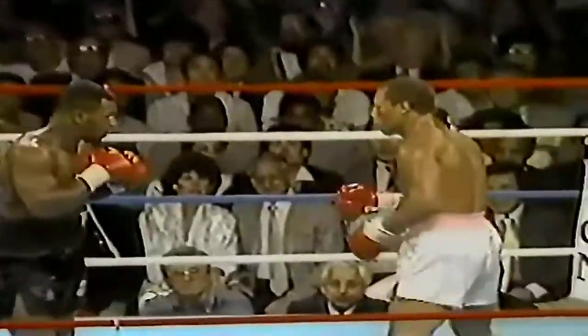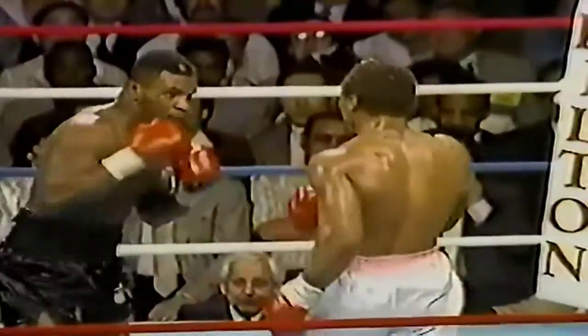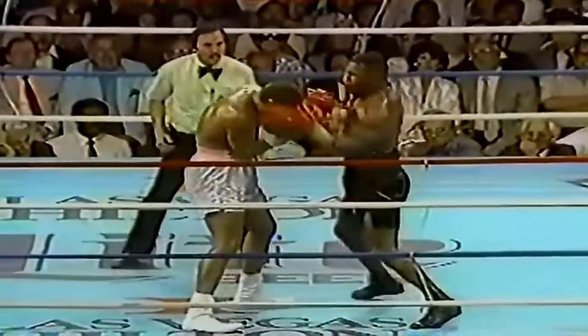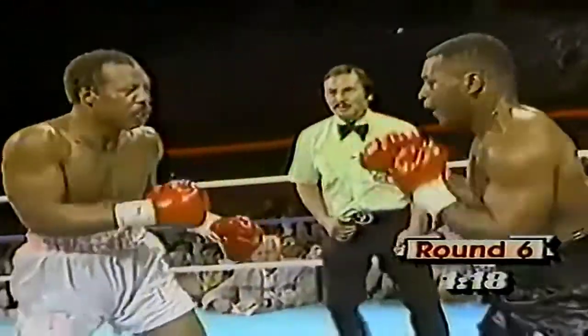A left hand staggers Thomas. And a right hand behind it — Thomas in trouble again. Now Tyson moves in for the kill: two uppercuts and a left hand. Thomas trying to hold on. Serious trouble, and down he goes.